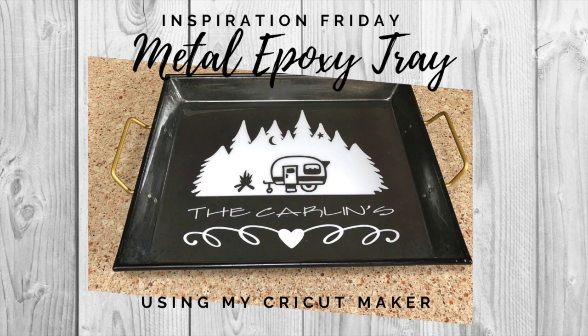So what do I have going for you today? Today's Inspiration Friday project is this metal epoxy tray. We're going to use Design Space, my Maker, and some epoxy to create this great project — perfect for a gift-giving event. Give me a second and we'll start right out in Design Space.